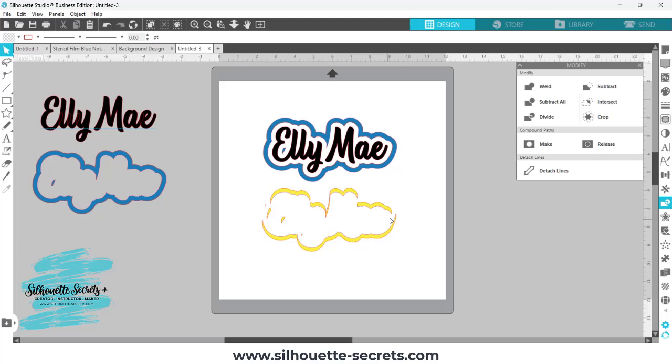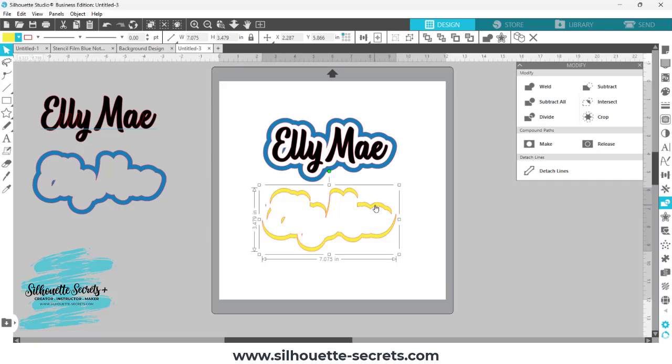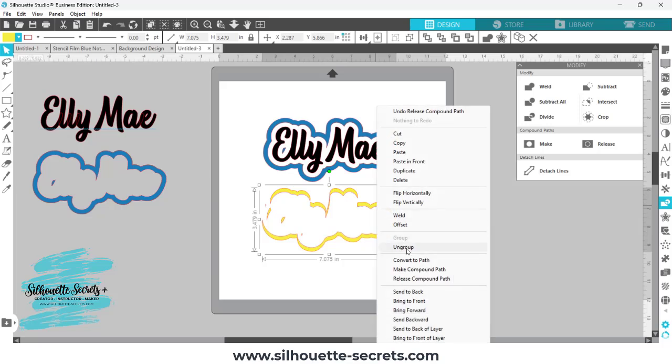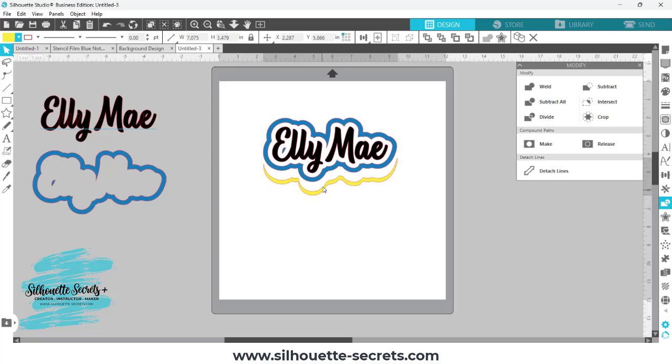Now all I need is this bottom section here. So I am going to right-click on this and choose Release Compound Path. Nothing seems to happen, but it did — it broke the design up, but first I need to ungroup. Now you can see there are individual selection boxes around everything. All I need to keep is this bottom portion since it's all one piece here. I'm going to hold my Shift key down and click on that bottom portion to deselect it, then press Delete on my keyboard. Now I have this piece that fits in like a puzzle.